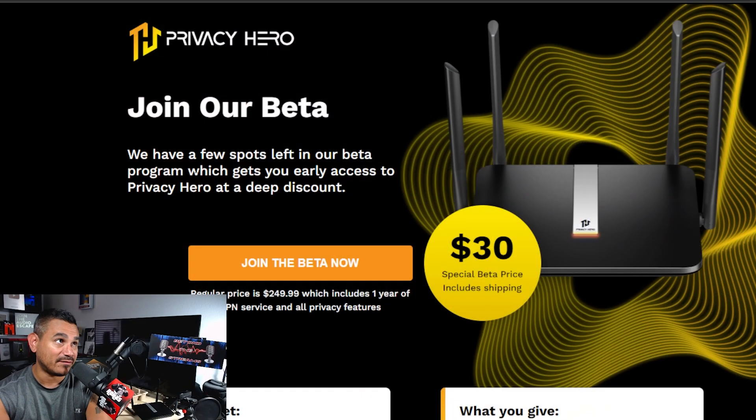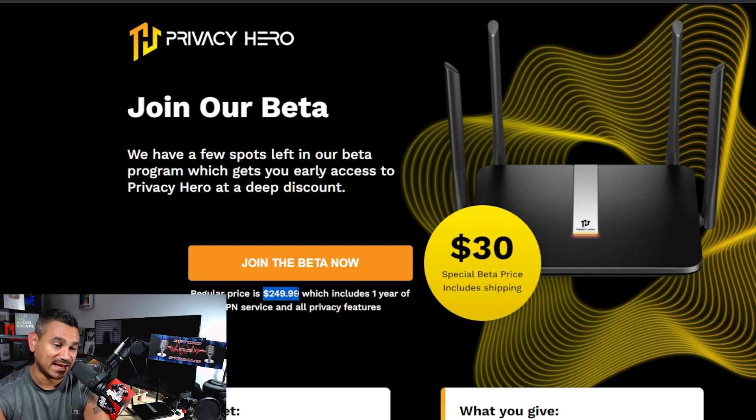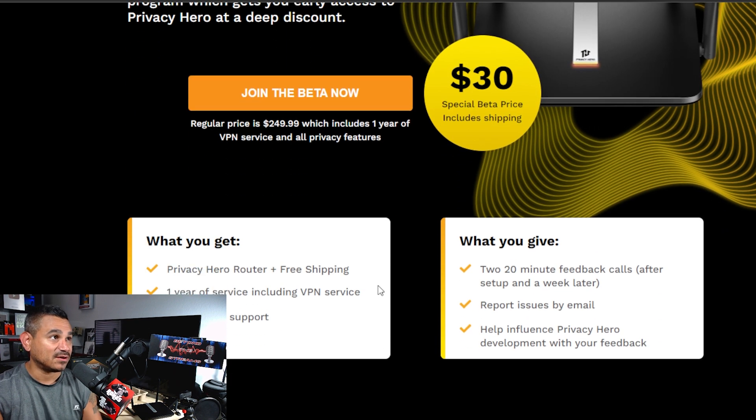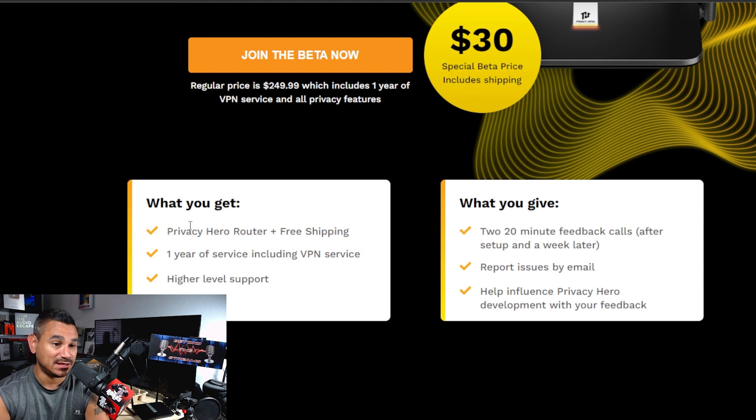They have a beta testing program going on right now. Check this out — they have a few spots left in their beta program which gets you early access to Privacy Hero at a deep discount: 30% off. The special beta price includes shipping. Regular price is $249.99. This thing has Wi-Fi 6 and a lot of power. Right now it's normally $250 but you get 30% off.